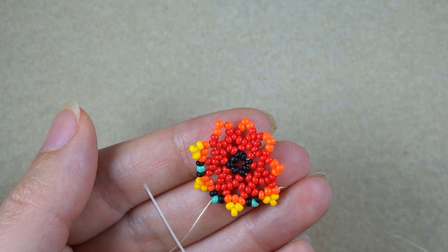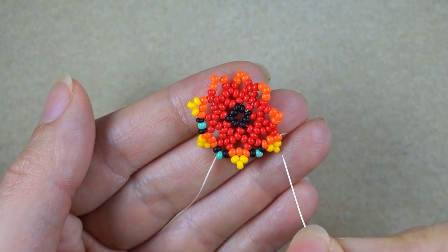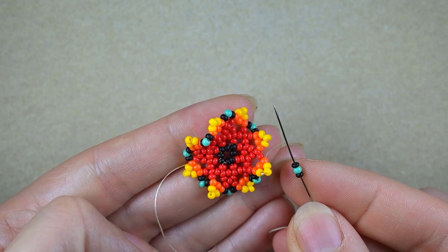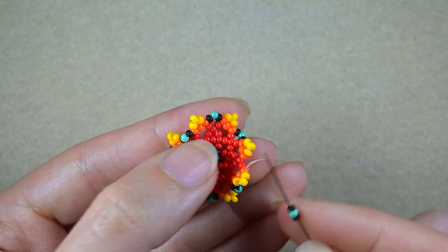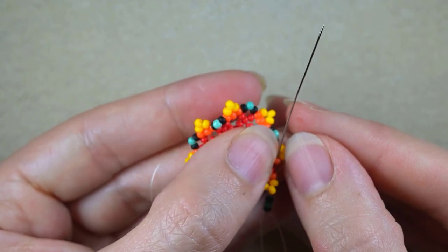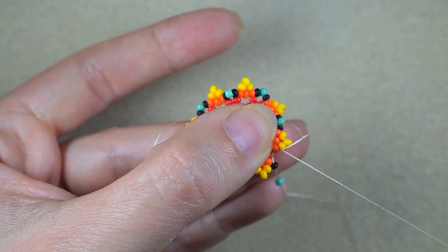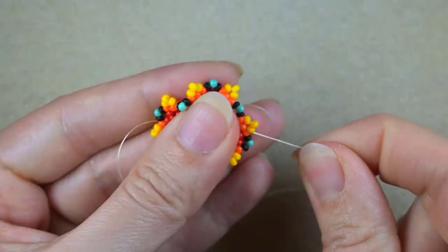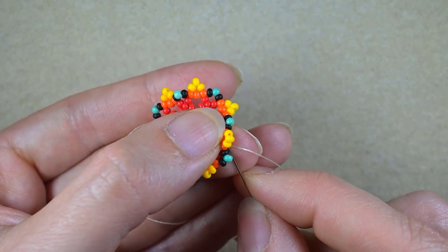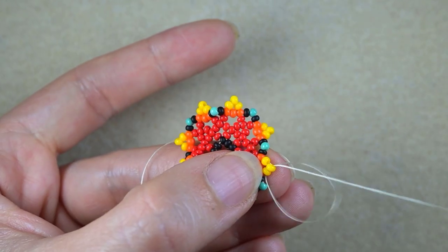Continue this until the end of this row. If you forget how I'm doing it, just rewind the video from here and repeat these steps. Here I am where I need to add my last three beads from this row, adding them at this first orange bead of the three. Don't worry that at this stage it will bend a little bit — we'll fix it later. Now I need to go through the middle yellow bead.